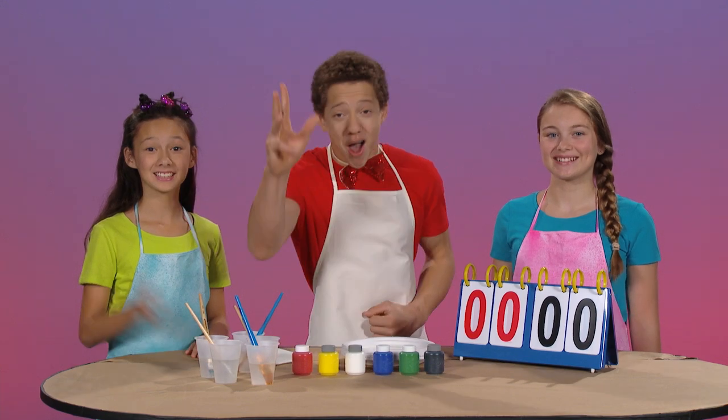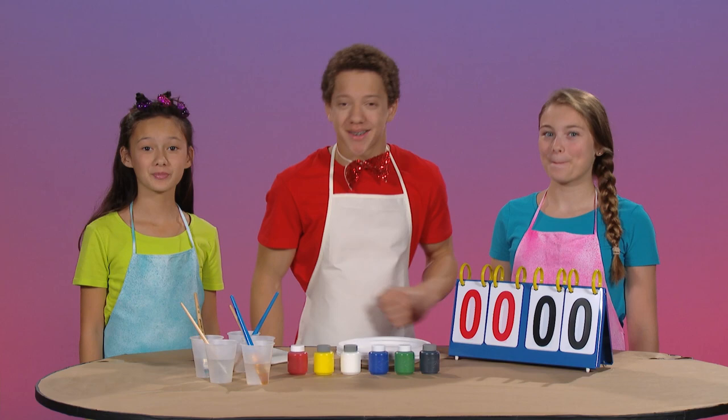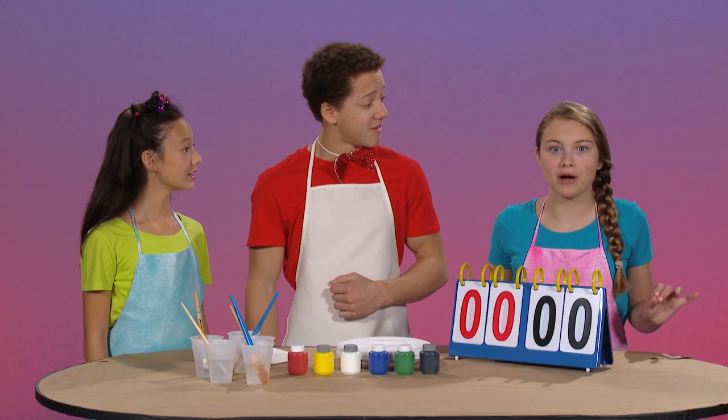Hi, Mother Goose Club. My name is Adam, and I'm the host of the Playhouse Challenge. Today, Gianna, Darby, and I will be doing an experiment. We're going to mix different colors of paint together and try to figure out which new color we'll make.